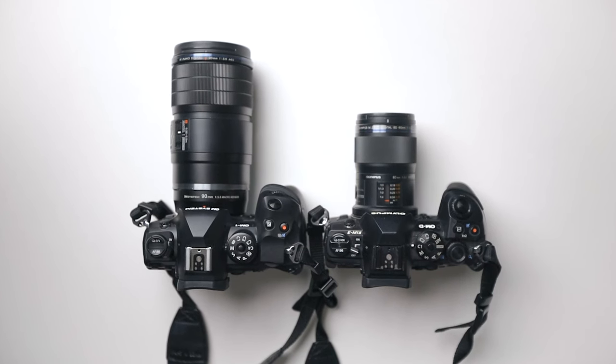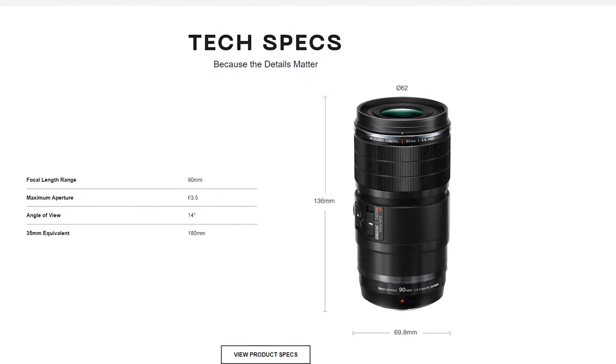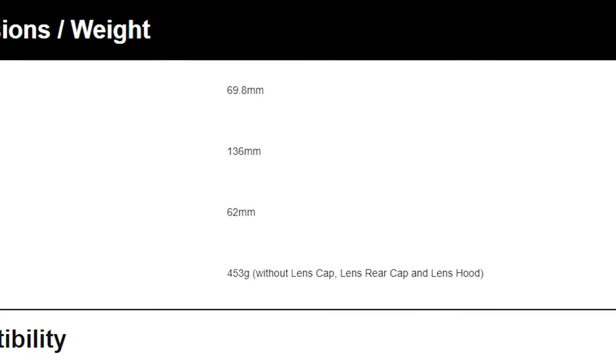Now let's talk about the weight and size of this lens. It's quite a big lens — like the size of my head — and when you compare it to the 60mm it's noticeably larger. I thought it would be quite heavy, similar to a full frame lens, but when I actually picked it up I was surprised. It's actually pretty light. The exact dimensions are 136mm by 69.8mm and the weight is 453 grams. Despite being large and light, the build quality is better than expected — it feels a little plasticky but quite rigid and well built.